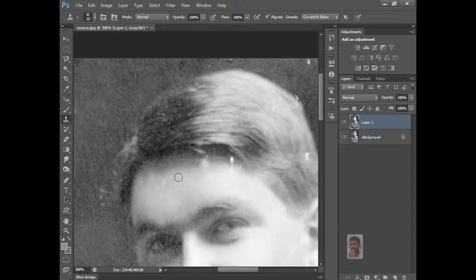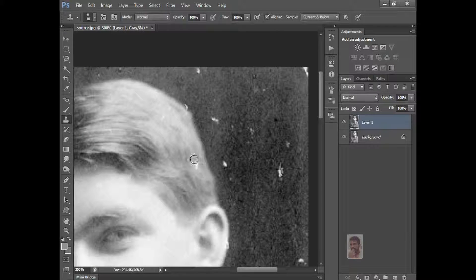The color is different, right? Now just select here and do it here. Select here and do it. And here, nearby.